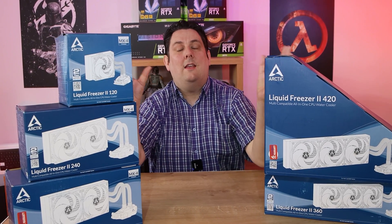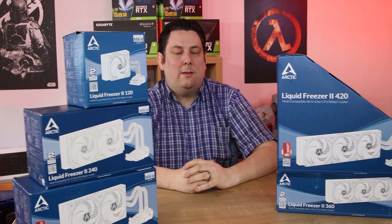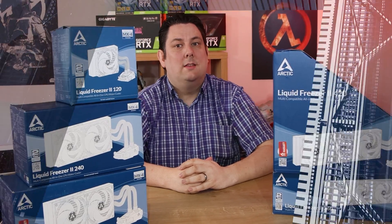If you're interested in any of these water coolers, make sure you click the links in the description and it will take you to the cheapest price available in your country online. And thanks again for supporting Tech for Techs.